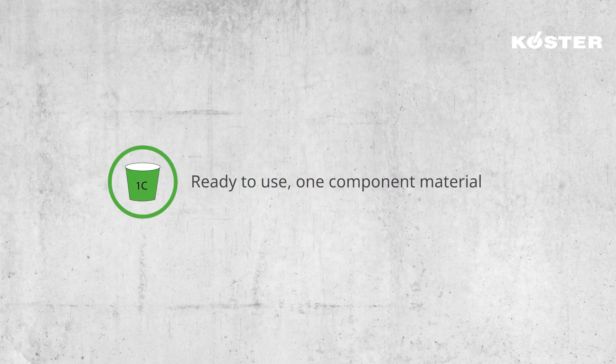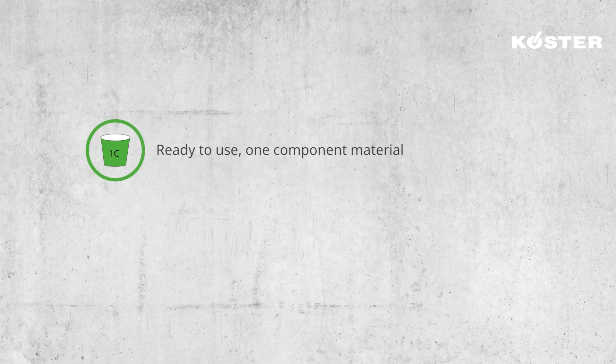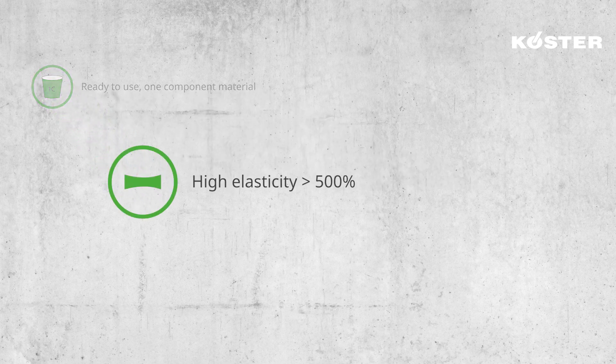Ready to use, one-component material. High elasticity — more than 500%.